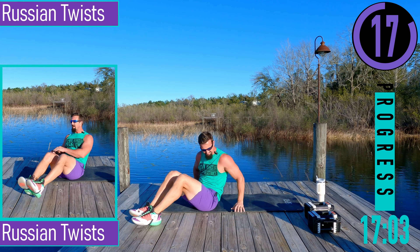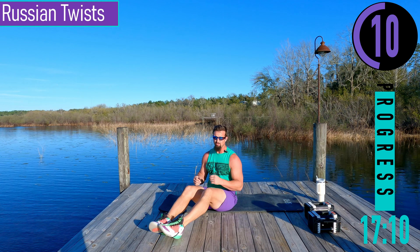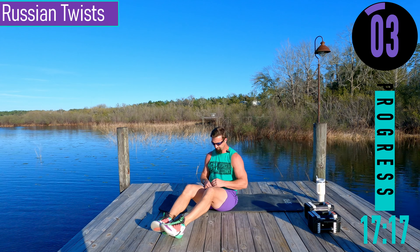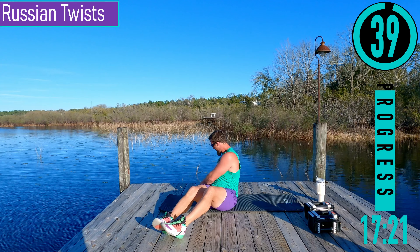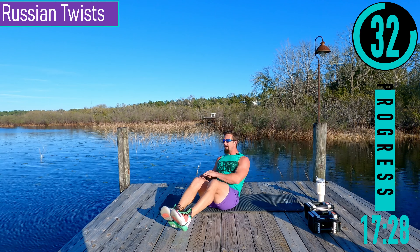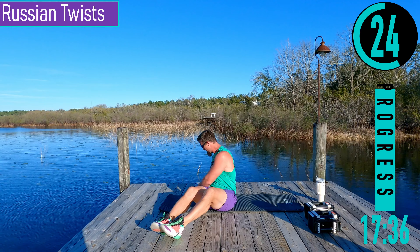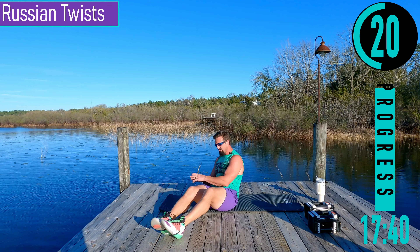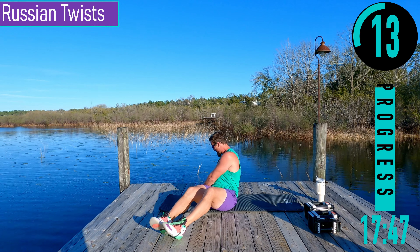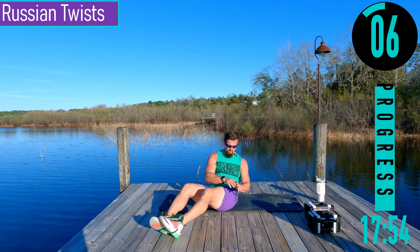We're going to do Russian twists. If you want to use a dumbbell or a weight, you can. Lean back a little bit, rotate side to side, make sure to look where you're rotating. To make it tougher, lean further back or put the feet up. To make it easier, feet back down and sit straighter up. Come on, burn those abs up.